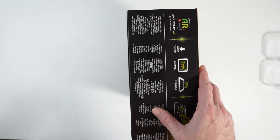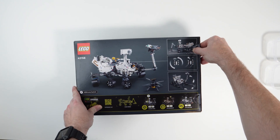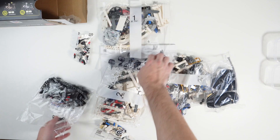What is up YouTube? I hope you are all well. This is another one of my speed build videos and in this video I'm going to be building the Mars Perseverance Rover set 42158. I hope you enjoy.